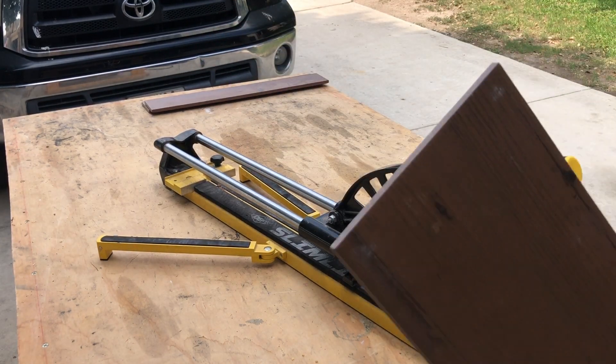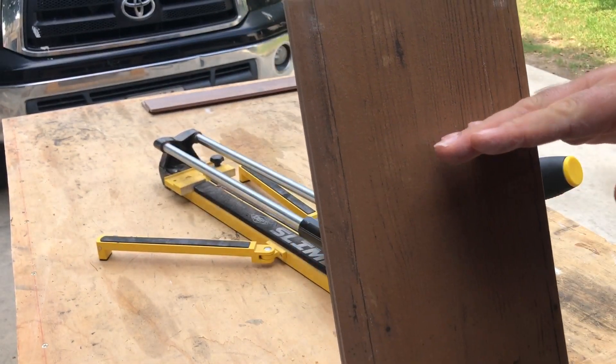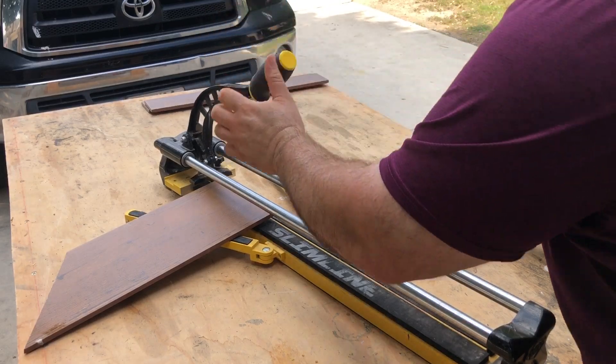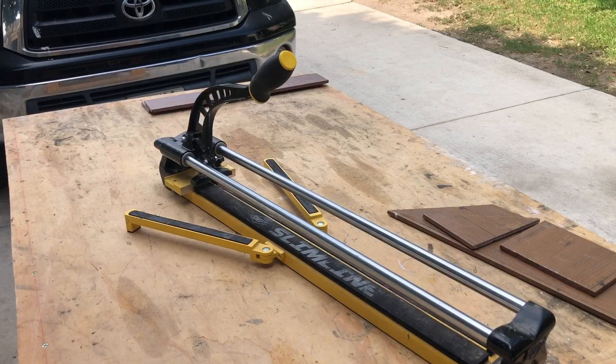It's a little too long, so you need to cut just a little right here — just a quick little trim.